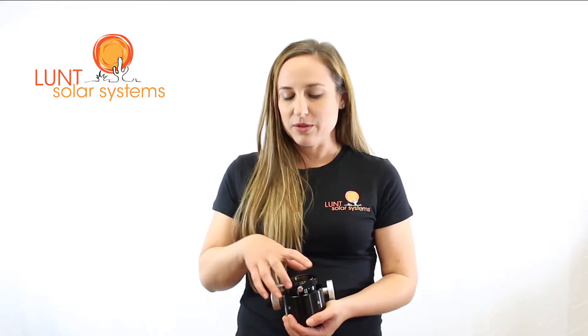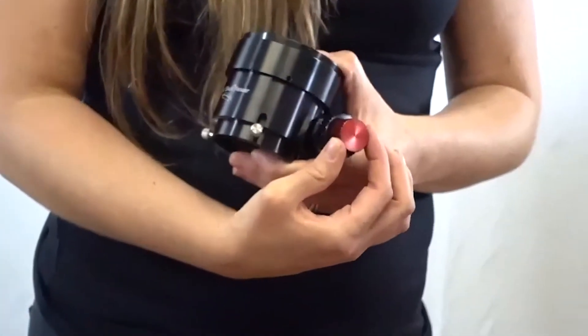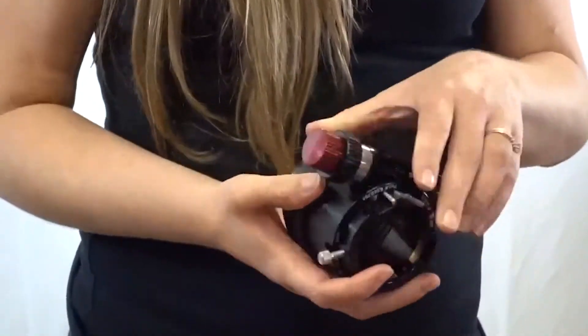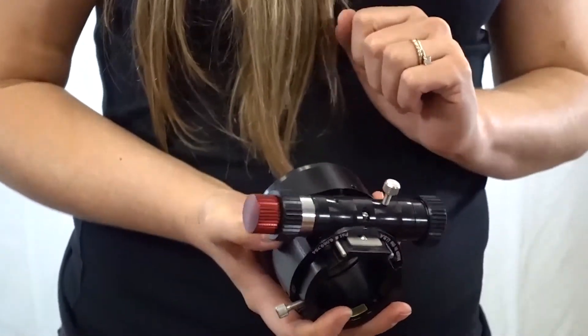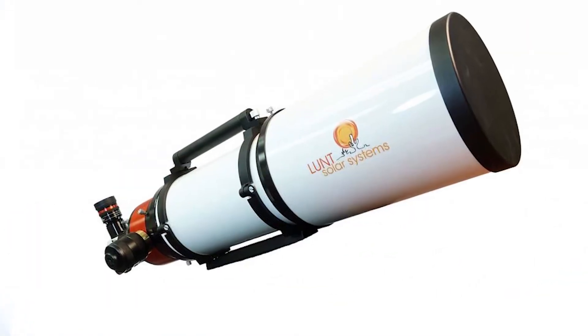It's a good standard focuser that can handle most applications, but if you desire something a little more heavy duty, we also offer the Starlight Feather Touch. The Feather Touch will give you a nice fine and coarse focus, and also offers a locking screw when needed. What you'll find with the Feather Touch is a bit of a smoother travel and a more heavy duty design, which is sometimes desirable when using heavier equipment. Now, if you're getting an LS100 or an LS152, this will be standard on your package.